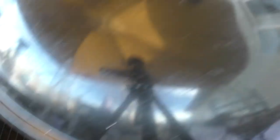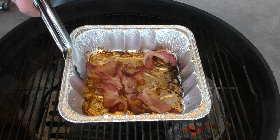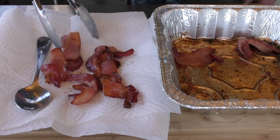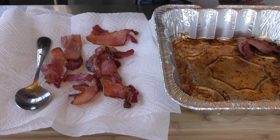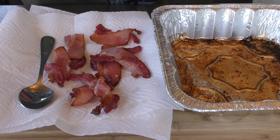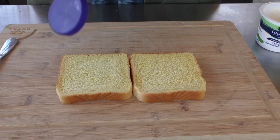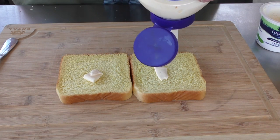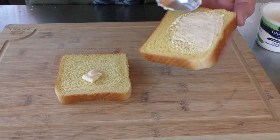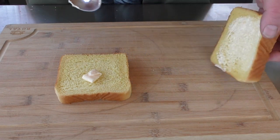We're into this cook 30 minutes. Bacon is looking good enough for government work — we're gonna take it off and put it onto a plate with a paper towel on it and just let them cool down and de-grease a little bit. I think it's time to start making the sandwich. We start with two slices of Texas toast. You can use whatever toast you want, but I'm just going to put a little bit of mayo on these instead of butter. Get a nice light layer on there — nothing crazy.